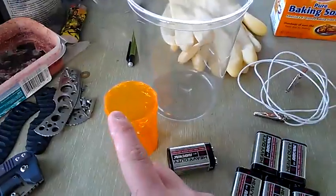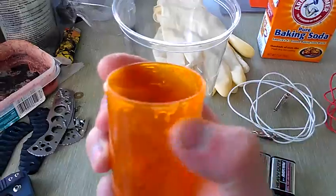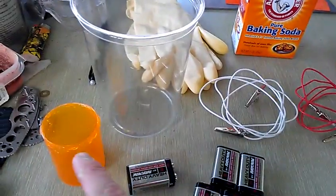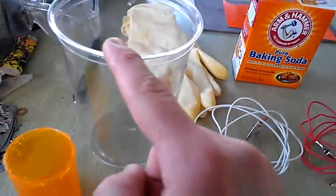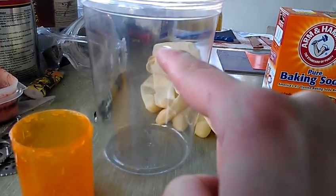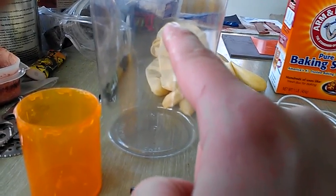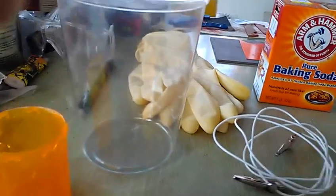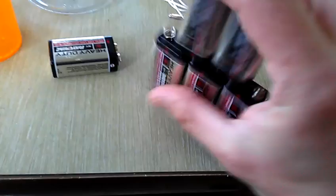For this small container, I filled it all the way up and added about two tablespoons of baking soda, stirred it well — that worked really well. For the larger container, I filled it up to a certain level and added about five or six tablespoons of baking soda, and that worked really well too.